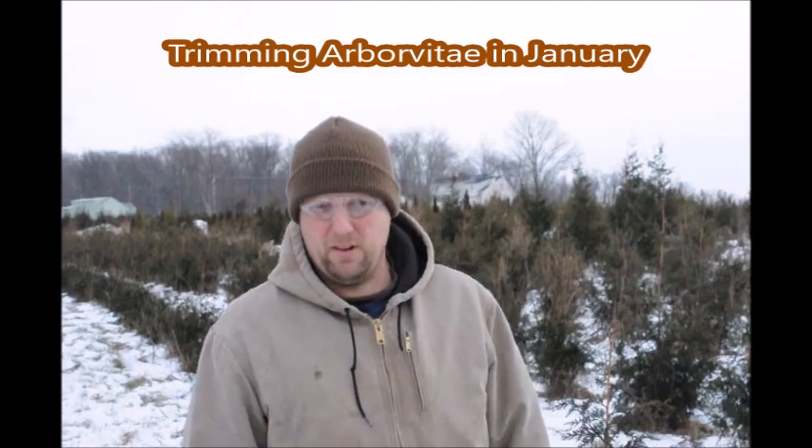My name is Mike. I'm at Highland Hill Farm. Today is January 8th, and we are trimming green giants in the field.